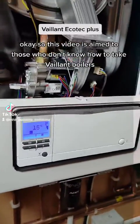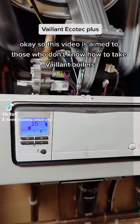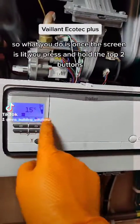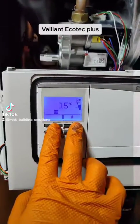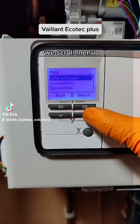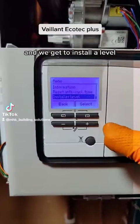This video is aimed at those who don't know how to take Vaillant boilers to service or installer level. Once the screen is lit, you press and hold the top two buttons, and when you let go it takes you to the menu. You scroll through the menu and get to installer level.